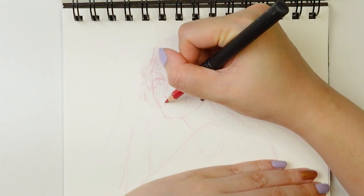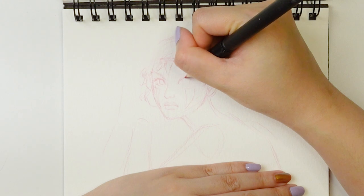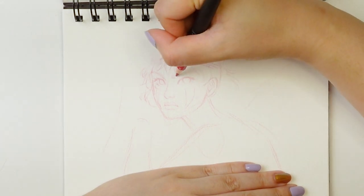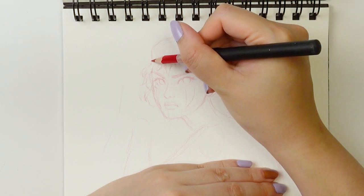So here you can see I am starting out with the sketch. I am using a red col-erase colored pencil. I prefer to use these as my sketching utensil because I find it melds better with the painting medium, as opposed to graphite, which I find smudges a lot.